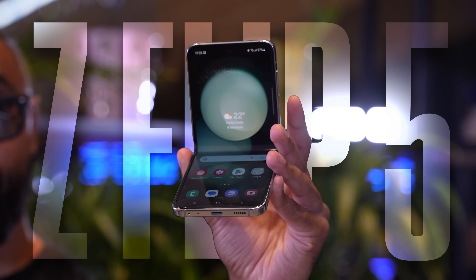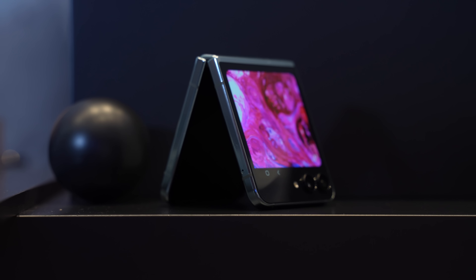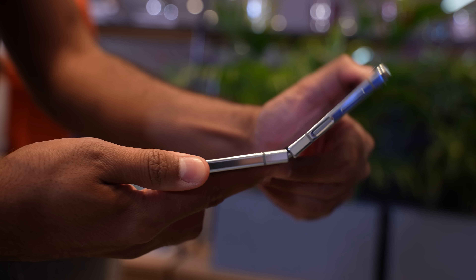The Samsung Galaxy Z Flip 5 is here, and it's got the biggest upgrade we've seen in a while. I've had some early hands-on time, and here's everything you need to know.